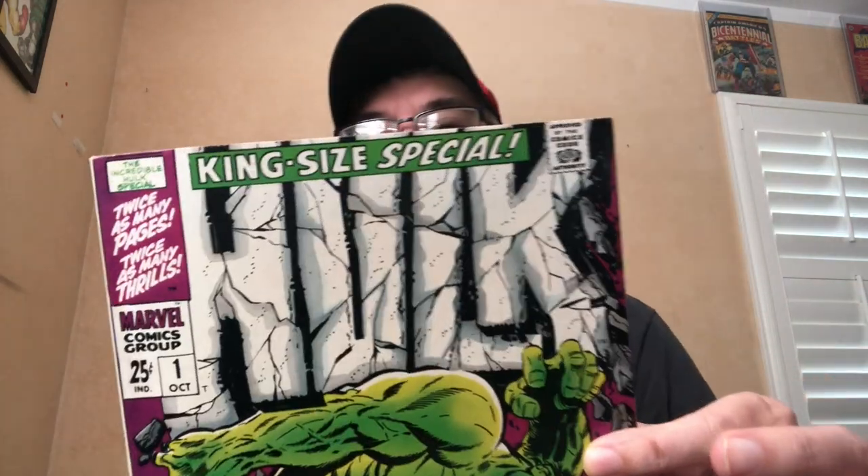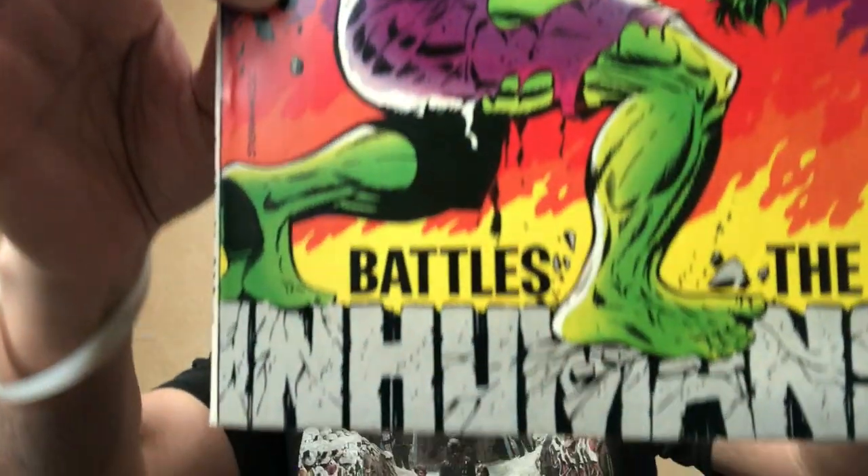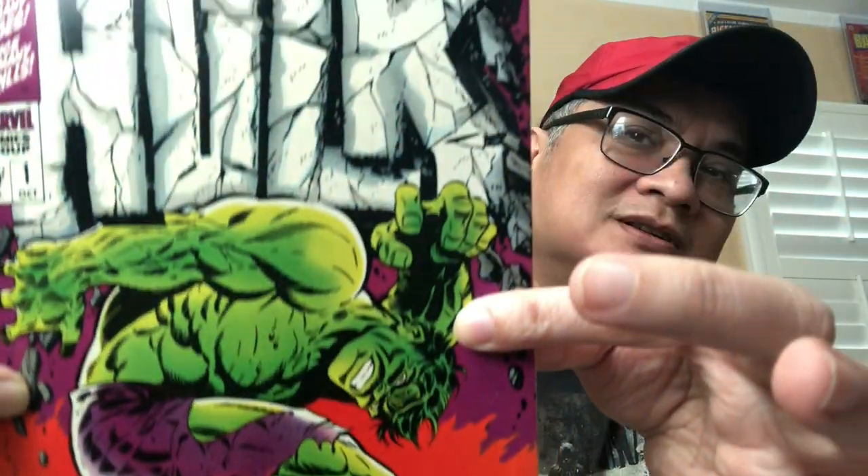This is my nicest copy. Look at that. Just stunning. When I come down to square bound, it's hard for me to resist sharp, high-grade books.